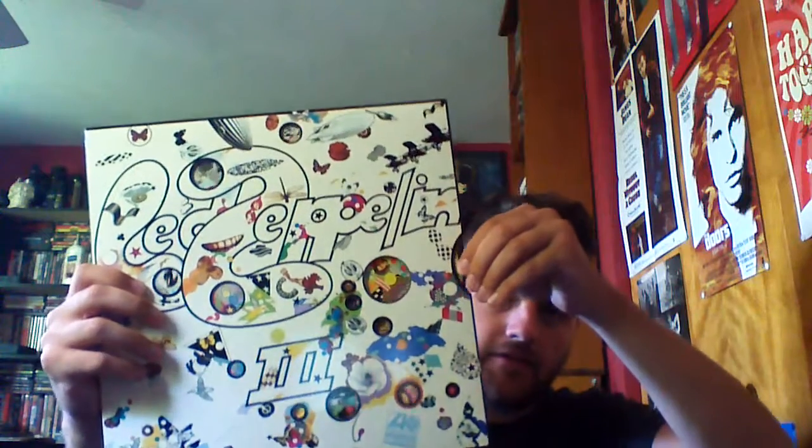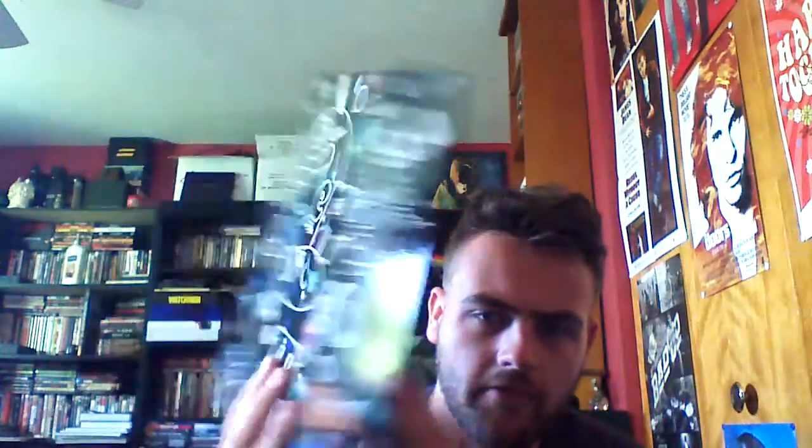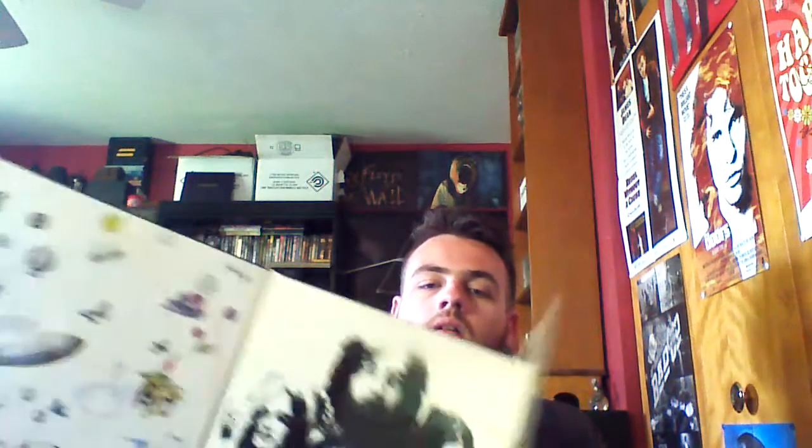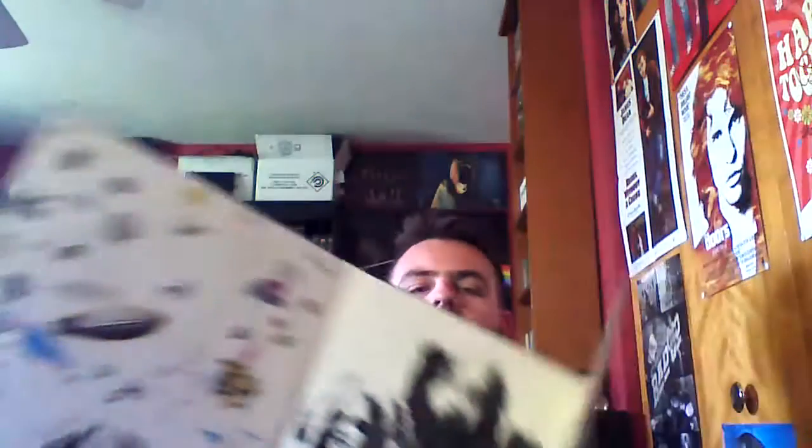Last but not least, Led Zeppelin III — this is a cool one because it comes with the original wheel inside the cover that spins. The pictures inside these circles change when you turn the wheel, which is pretty cool. Jimmy Page had a different idea for the album originally and wasn't really happy with it, but he loved it enough to do it again. Here's what the original front of the album looked like, and on the back it has negative pictures again.